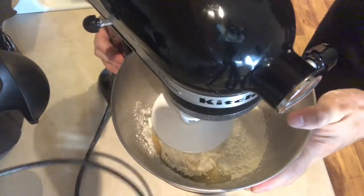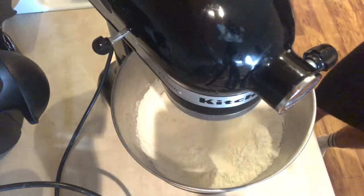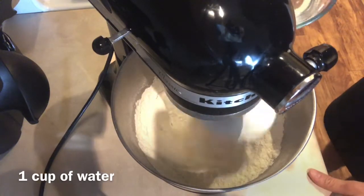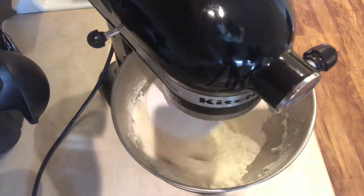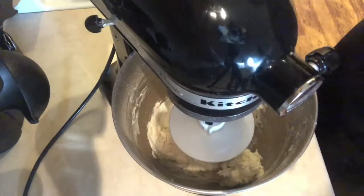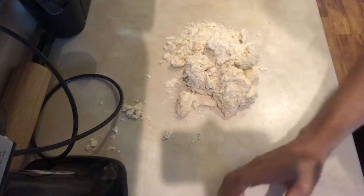I transfer this to my mixer and I'm going to start mixing my dry ingredients first. Then I'm going to start adding my one cup of water. I'm just going to use my hands and knead my dough.